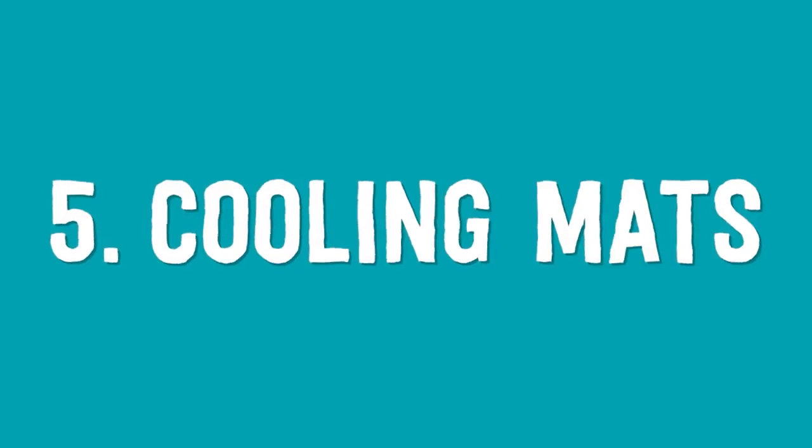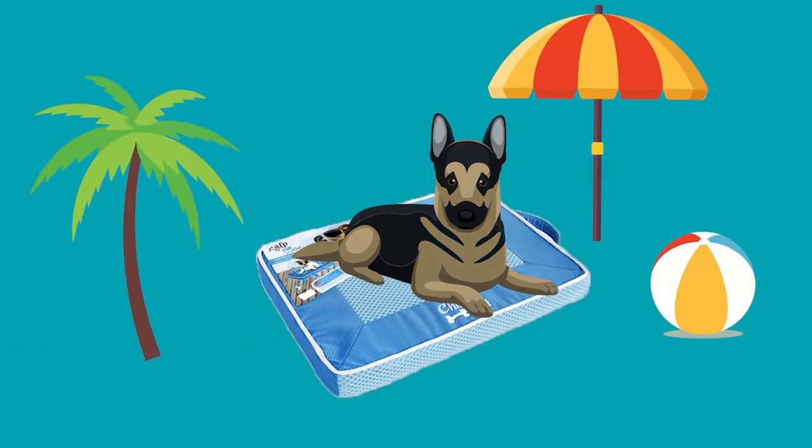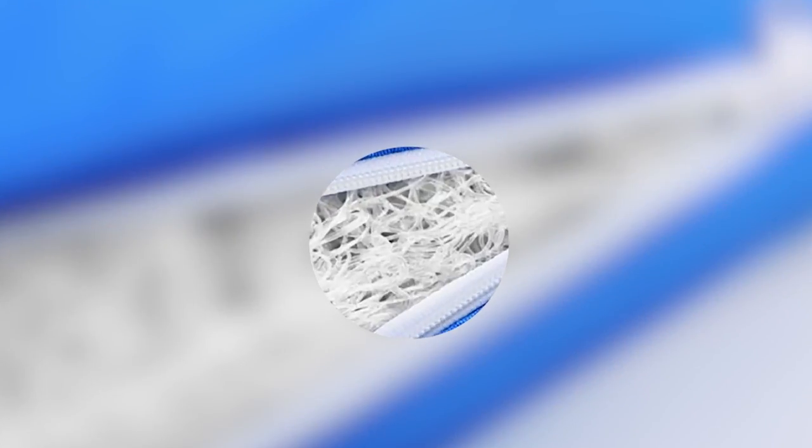Number five: cooling mats. Cooling mats are usually designed with a special gel inside which cools your pet without the need for refrigeration. There is also a special foam mat from All 4 Paws which allows air flow through the fibres.